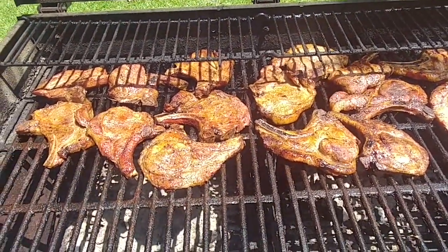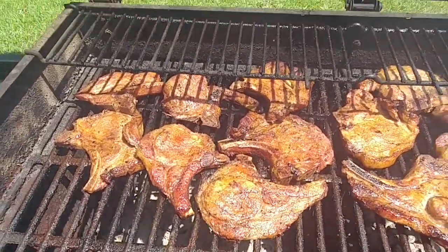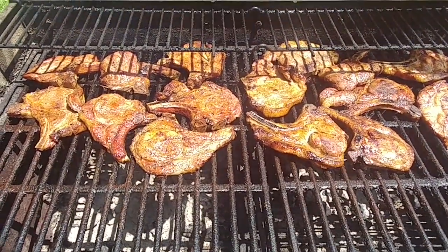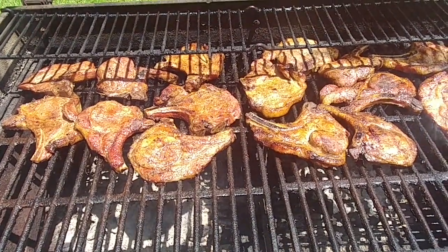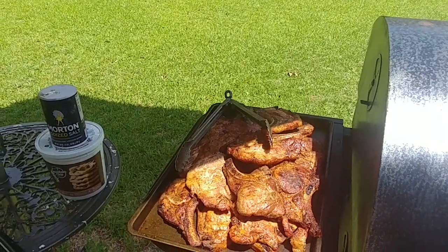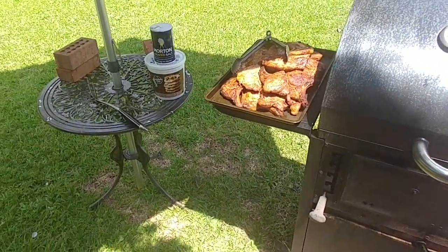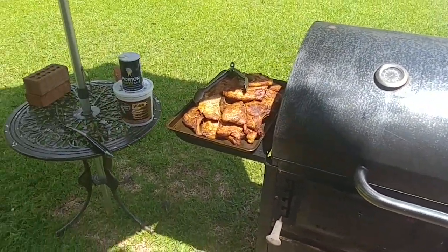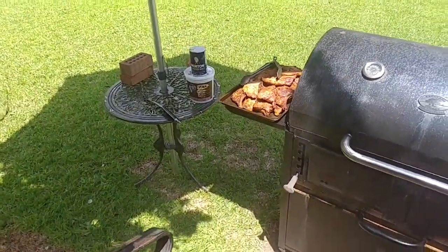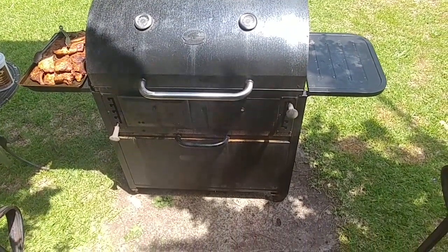We're just about done on the grill — those pork chops are ready to come off. See how nice and golden brown they are? My fire's still burning, so I could put hot dogs and hamburgers on there, but we're not doing that today. Notice my area is all cleaned up — clean as you go. Every time I came out I took something inside with me, so my whole area is cleaned up. My grill is ready for next time except for getting those ashes out of the bottom.